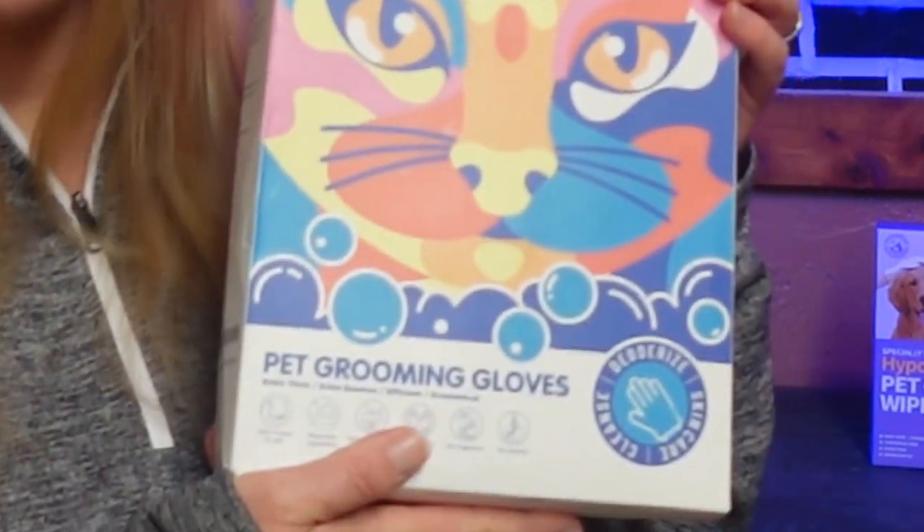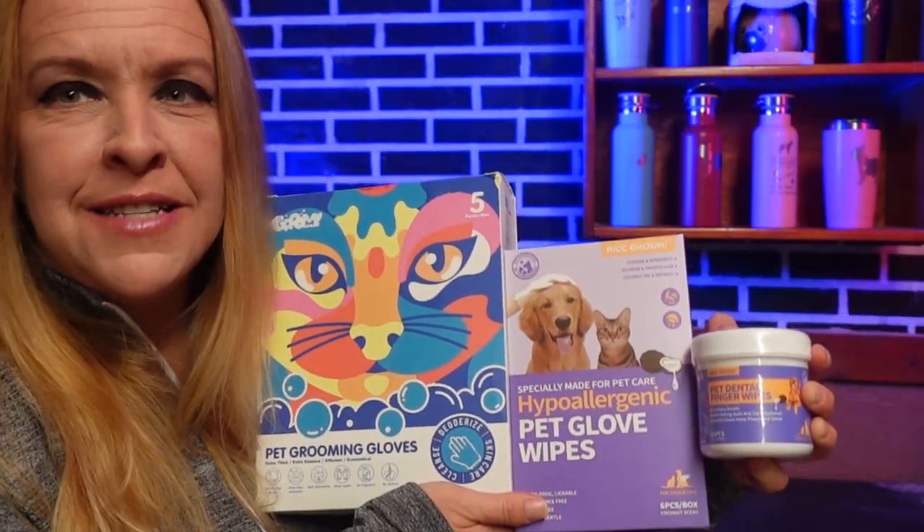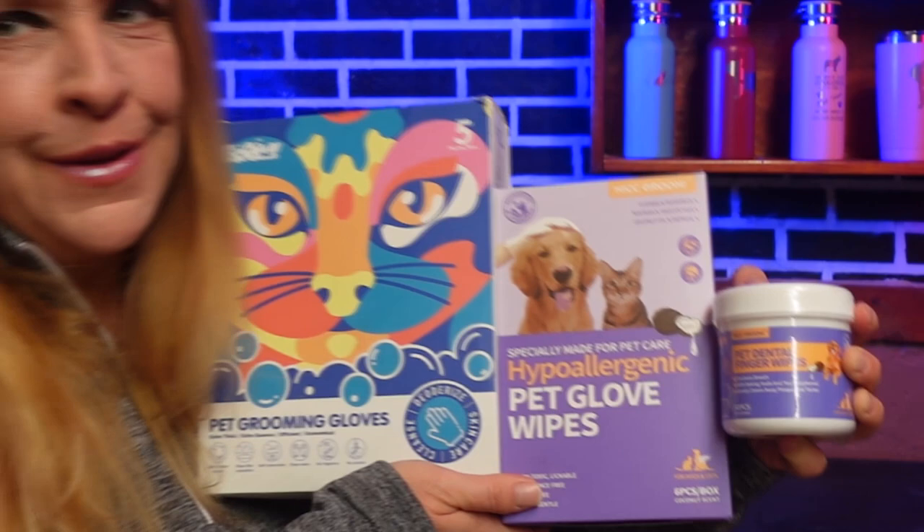First up, we have some pet grooming gloves. Second, we have hypoallergenic pet glove wipes. And last but not least, we have pet dental finger wipes. Are you guys ready to unbox these and try them out? I sure am. Let's do it.